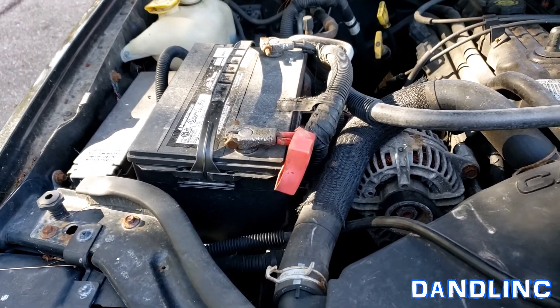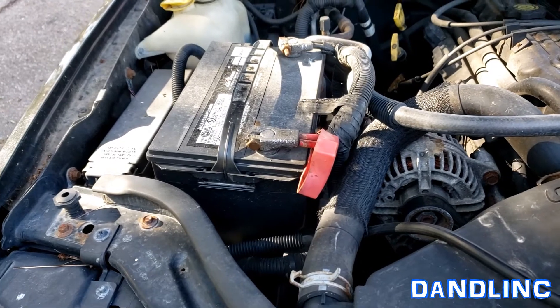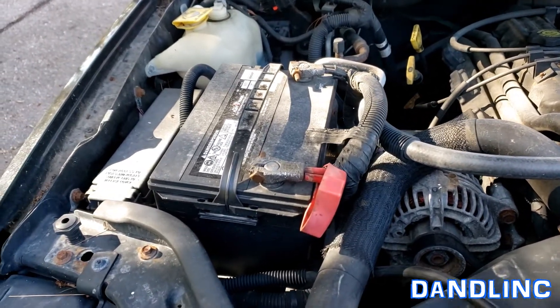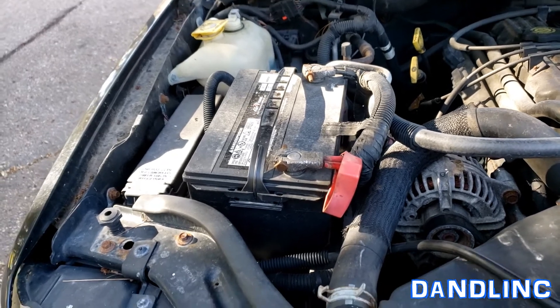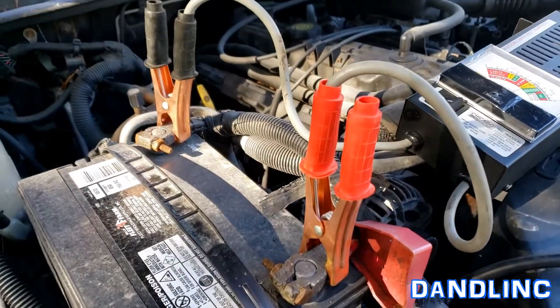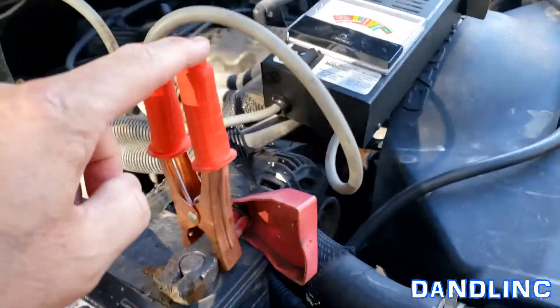We've tried to charge it for several weeks, once in a while it tries to start, but mostly it's just not able to do its job anymore. It's only 48 months into its 72-month warranty, so I'll take it out, take it back to the store, and they'll give me a partial refund. So let's hook it up.